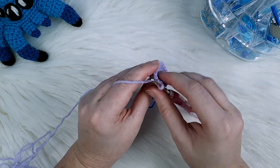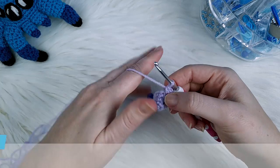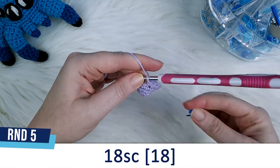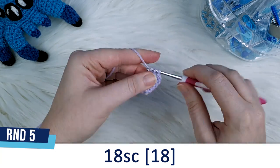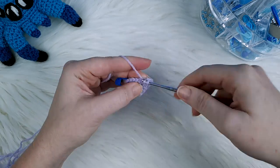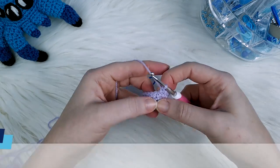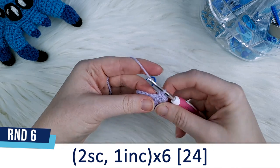At the end of round four we should now have 18 stitches in total. Round five is just going to be 18 single crochet all the way around. Round six is two single crochet, one increase, repeated six times.